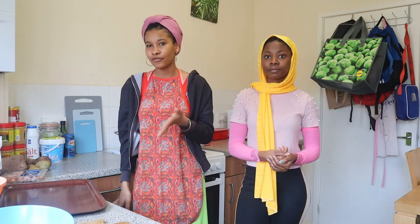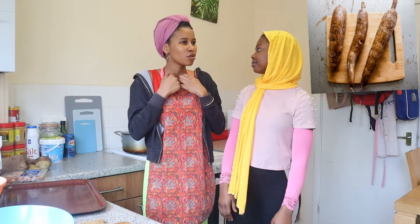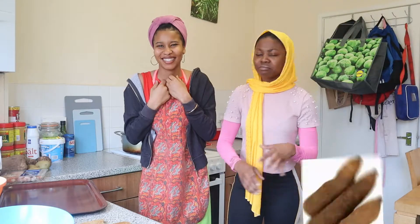We decided to do a video to show you what we'll be doing today. I'll be cooking — she'll be cooking, of course — the serenity, as you already know what that is. If you don't know, it's a mixture of roots and vegetables: cassava, yogurt, cocoa — we've got all of that.